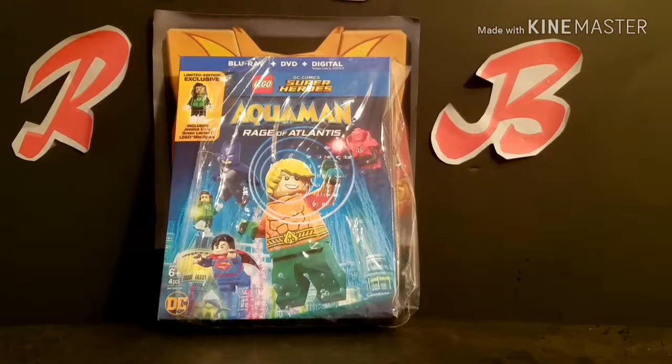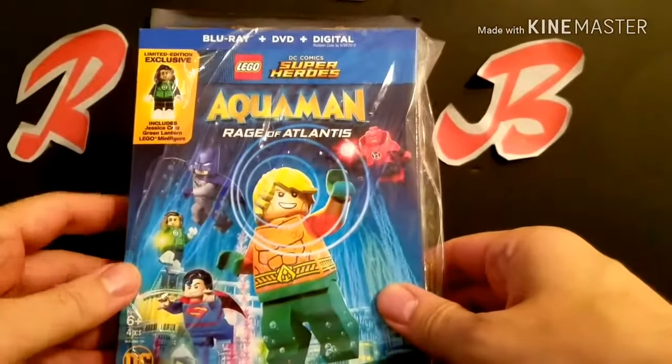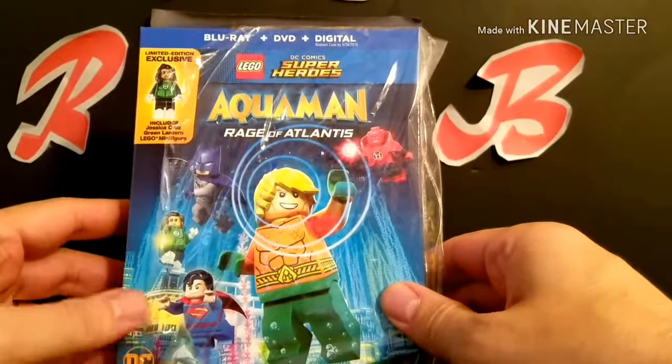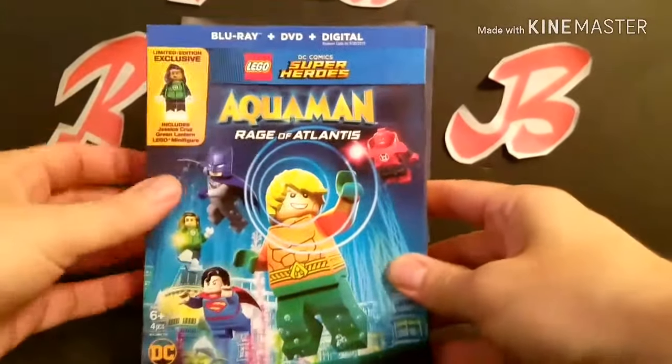Optimus. Rodimus Bill here, and we just got the new Blu-Ray plus DVD, Aquaman Rage of Atlantis, with the free Jessica Cruz figure. I figured we'd unbox it right now.